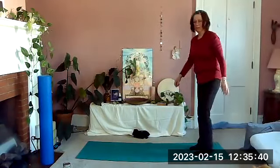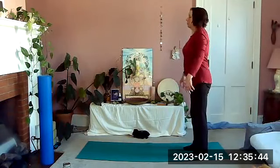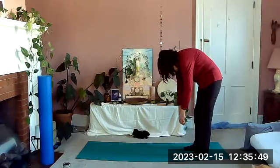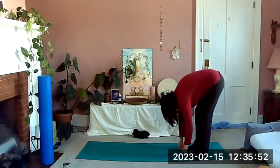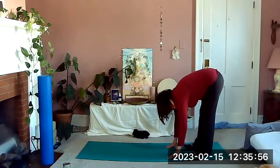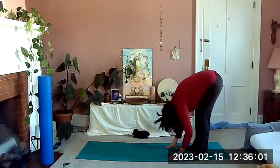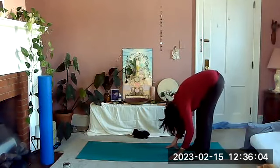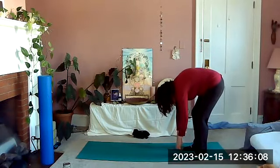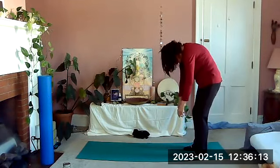Roll down — take an inhale and roll down on the exhale, relaxing our shoulders, arms, and head. Hang here, letting the knees bend and straighten, relaxing everything. Letting the knees bend as much as they need to, we're going to roll back up, stacking the spine, letting the arms and shoulders be heavy.